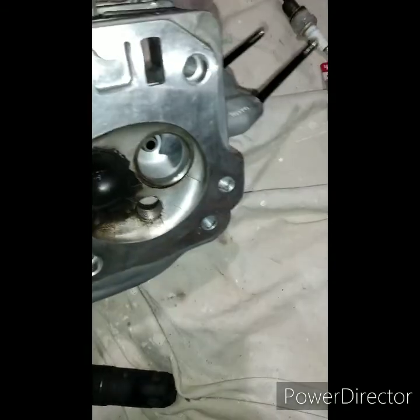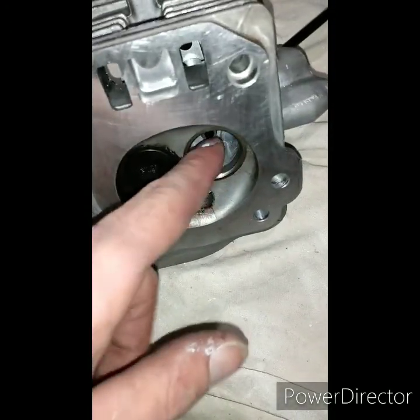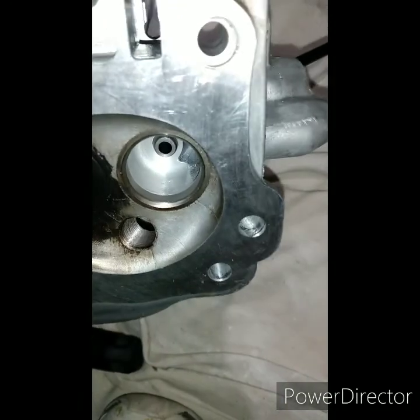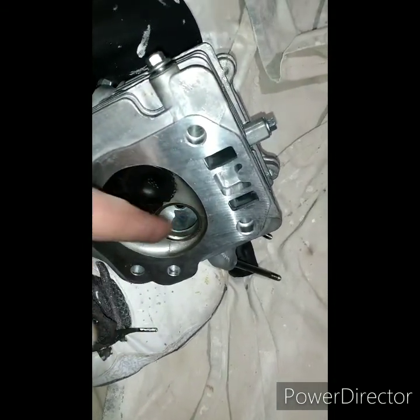Got a Predator 212 head here, doing a mild port. You can see a little bit down in there — that edge. Trying to clean up and round off a little. You got this edge right here, and I rounded that off a little.